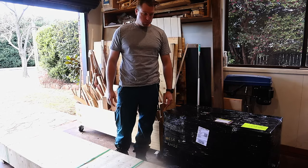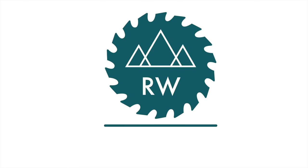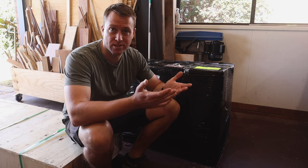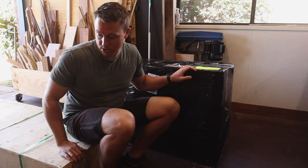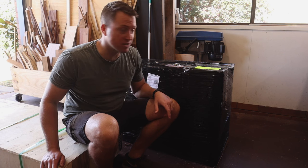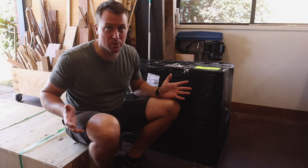Well, that was easier than the table saw. If you don't know what you clicked on or how you ended up here, firstly welcome. These two boxes contain the parts for the Carbatec 8-inch helical head parallelogram jointer, so first things first I suppose I should get them all unboxed and see what we're working with.